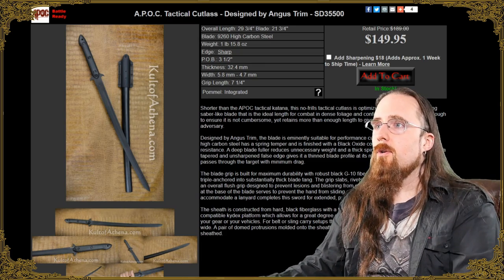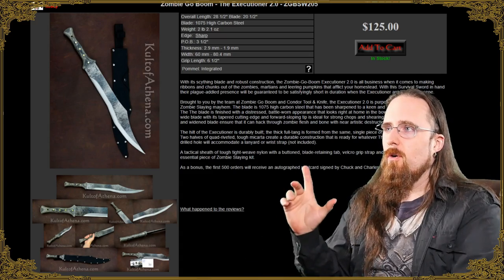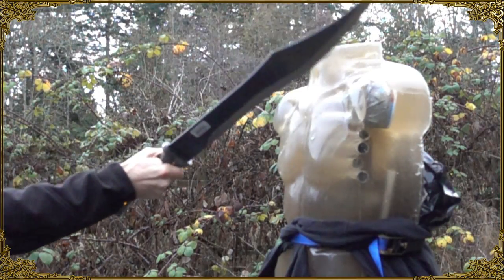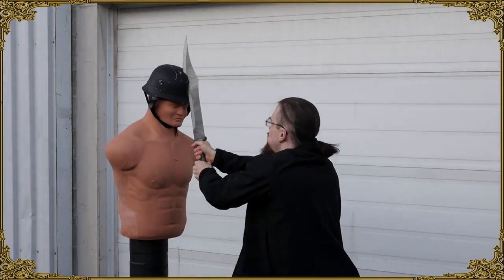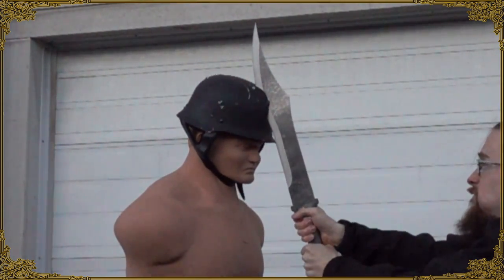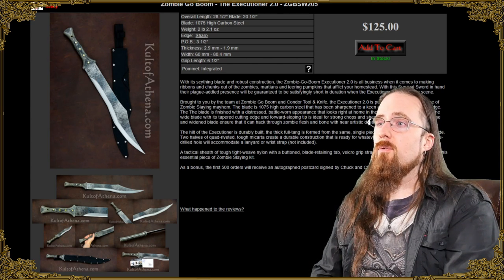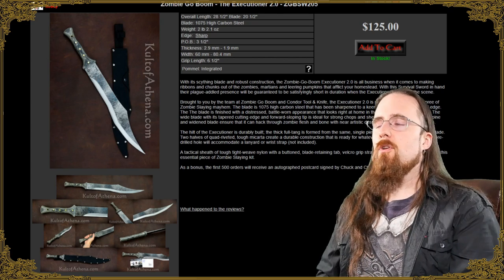Worth a try, I would think. The Zombie Go Boom Executioner 2.0 — I've tested and reviewed this one. I think these are made by Condor, and for the price this is great. I definitely like that one. It cuts well and you can do abusive testing with it no problem. Nice durable steel — 1075 — and for $125 US dollars / $160 Canadian, can't really go wrong with that. Came with a good edge; I had no complaints about this one.